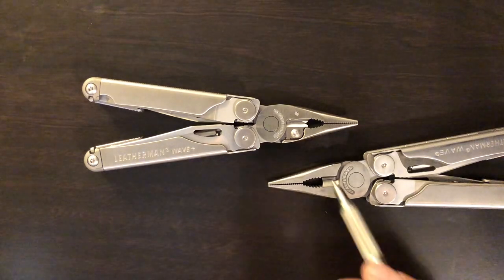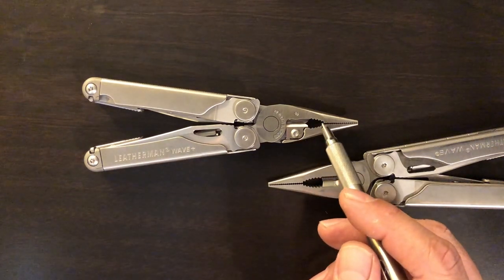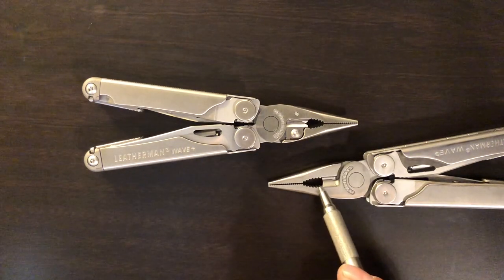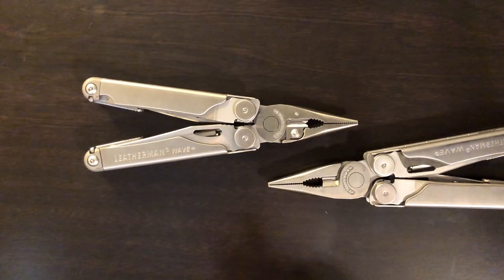The second thing I've noted is that because of those cutters you lose some of the area in your main pliers. So the main plier area in the second generation Wave is actually a little bit bigger.